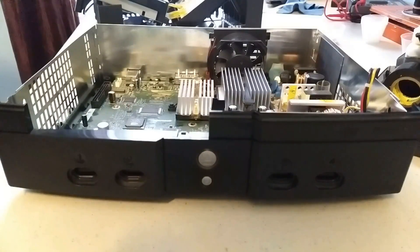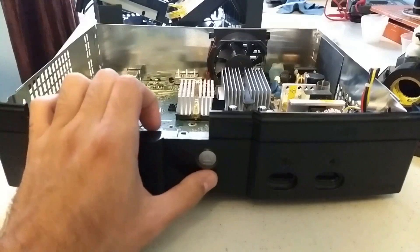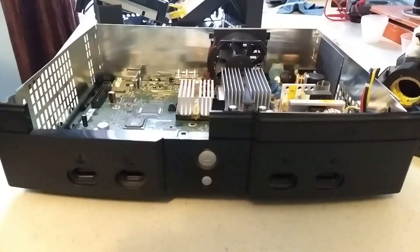Hey guys, welcome to another eBay repair video. This time I have an original Xbox that fails to power on whatsoever. Pressing the eject or power buttons does absolutely nothing. The previous owner said that it was working fine one day, and then he tried turning it on again and had a no-power problem. I'm going to take a look at this and show you how I figure out what the problem is and how to fix it.